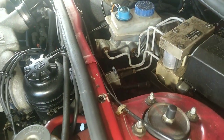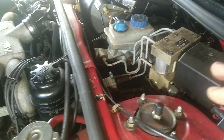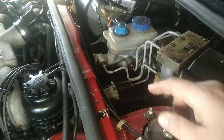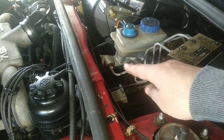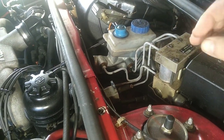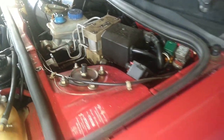On the Alfa 33, even if you don't have ABS, you still have a lot of upward bends and U-shaped bends where air can be trapped very easily.